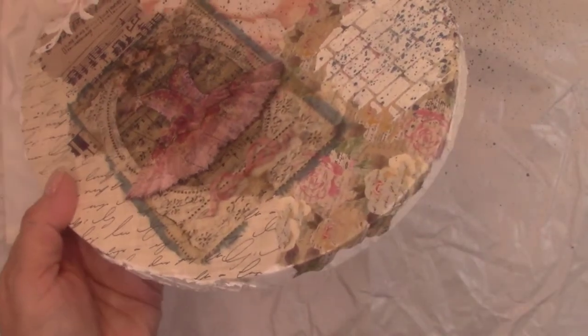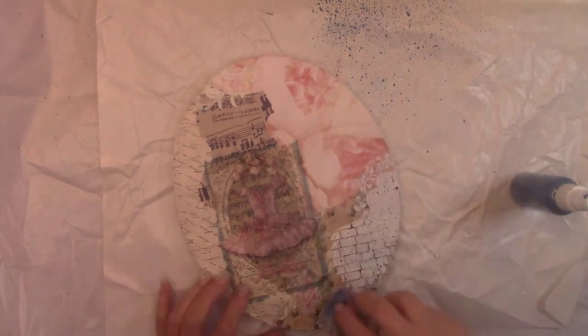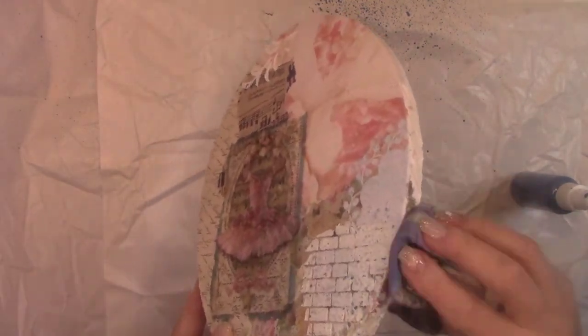I'm using the spray paint I made to add a mist of color to the grout texture. I'm spraying and wiping with a damp rag because these little sprayers are sending paint everywhere — I only want the mist of paint on and close to the textured areas.